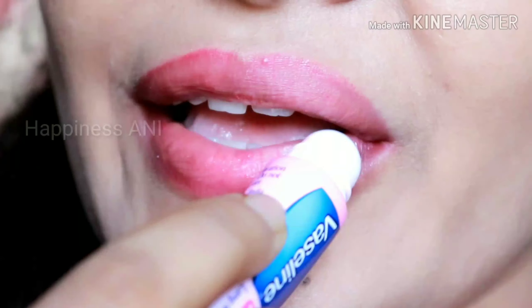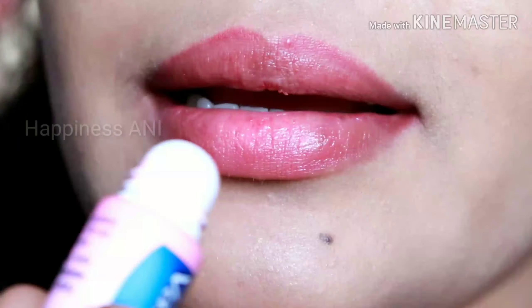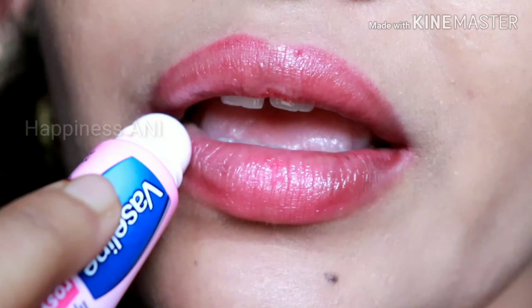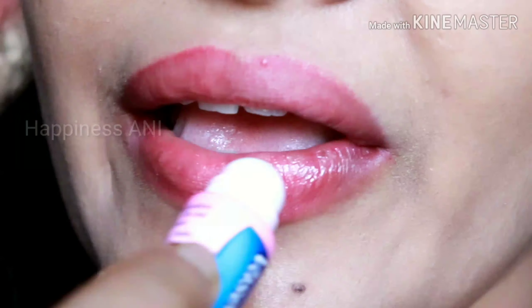It gives a tint color — a light tint. The color is a dark tint, and it is quite mild overall. You will be able to see the color clearly. I used this color for 5–6 days.